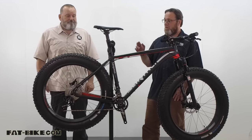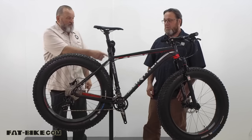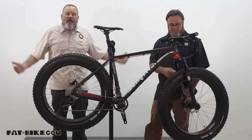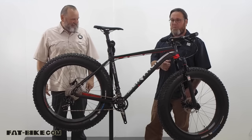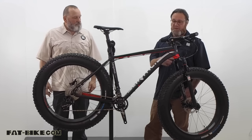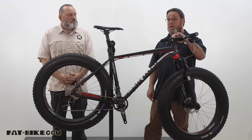Keeping with the frame specs, it's got a 197mm rear axle spacing and a 150mm front spacing with through axles. One of the upgrades to the stock bike on our test bike is the Bluto fork with new push button action.